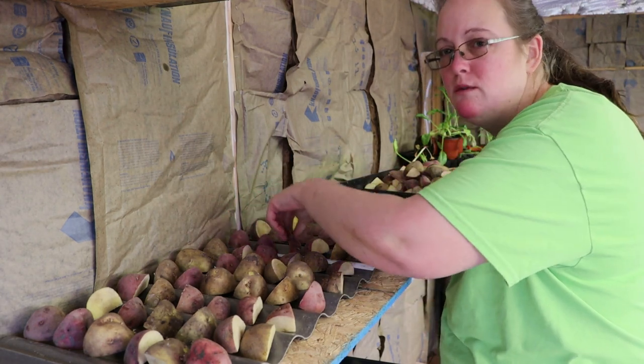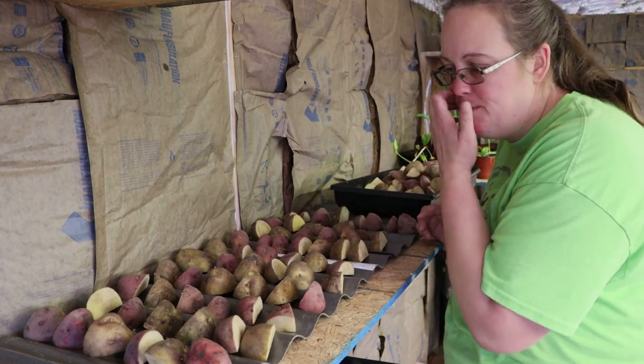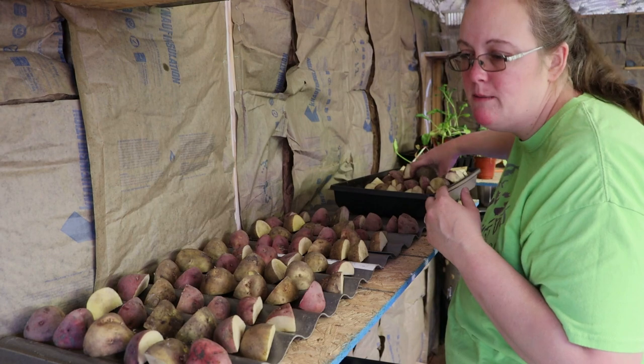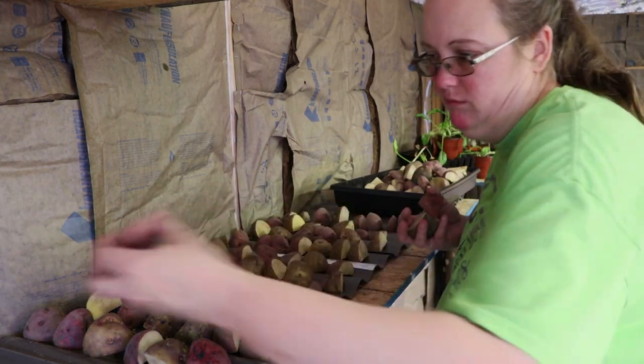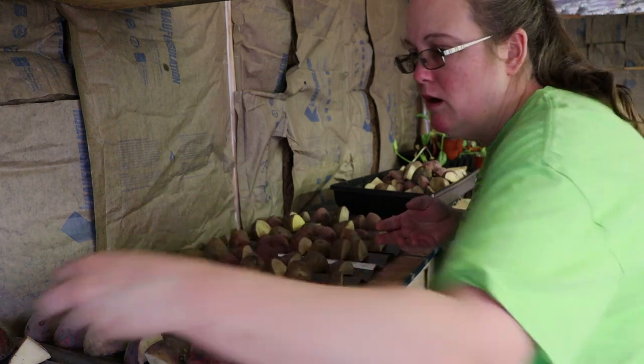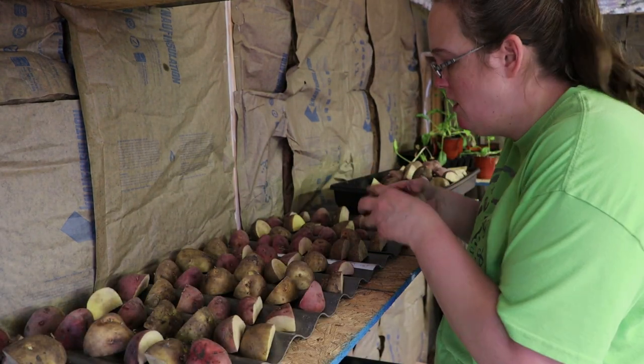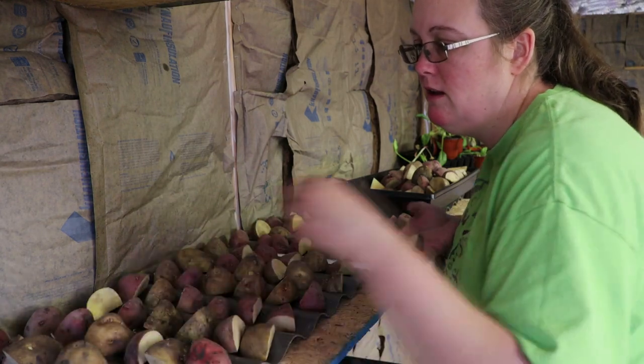I probably should have sorted them and kept them separate while we go through this process, but it's not that big a deal to me. Most of them will come out at the same time, so it doesn't matter. As far as storing, we'll wind up eating a lot of them pretty quickly and freeze drying a lot of the others.